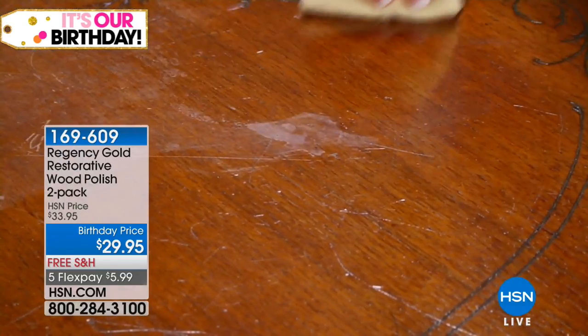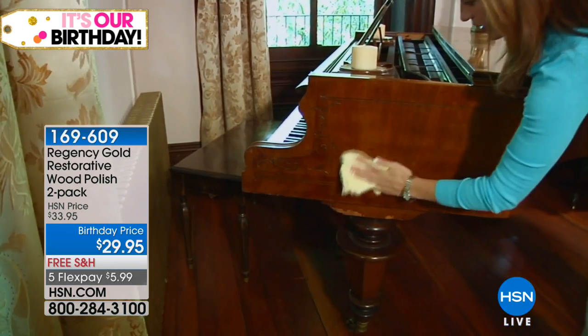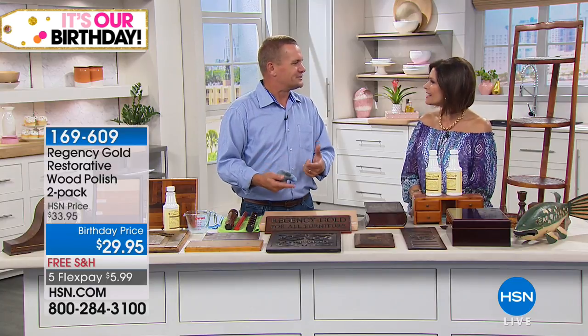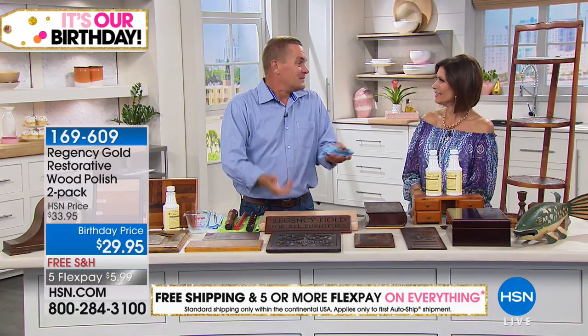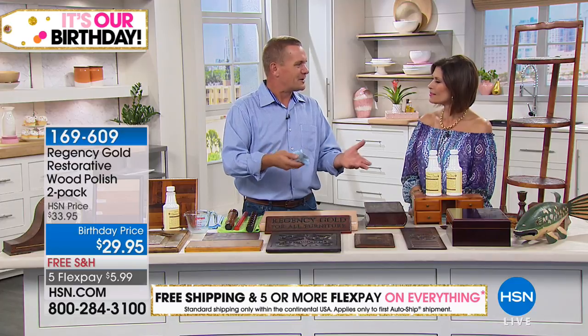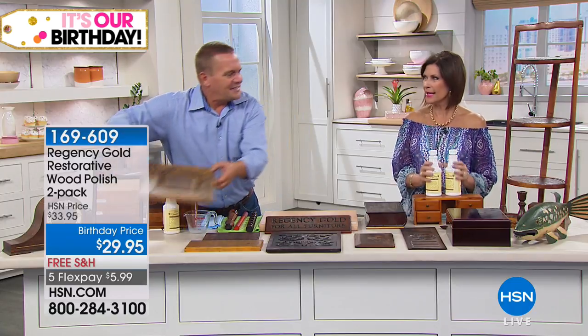Those spray mops that smear and streak — Regency Gold removes all of that residue, revealing the natural look of your wood. If you've got an embarrassing water ring on your furniture, a water ring is basically a discoloration of the wax buildup. If you can remove the wax buildup, you remove the heat ring or water mark on your furniture — so as long as the wood underneath the finish isn't damaged, it'll usually remove that.